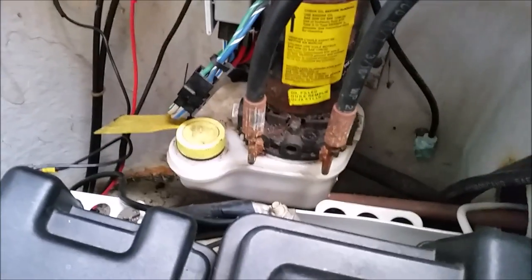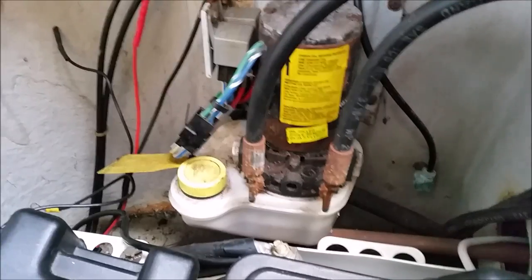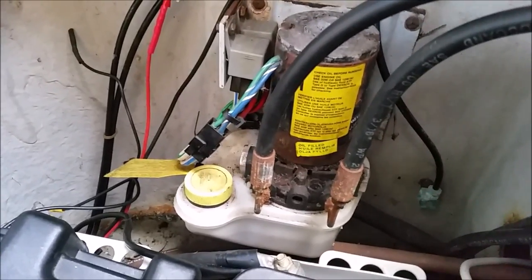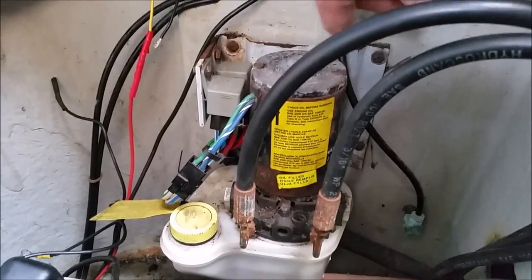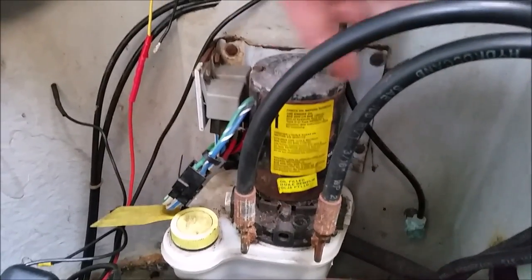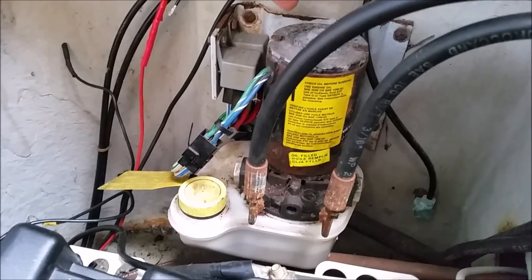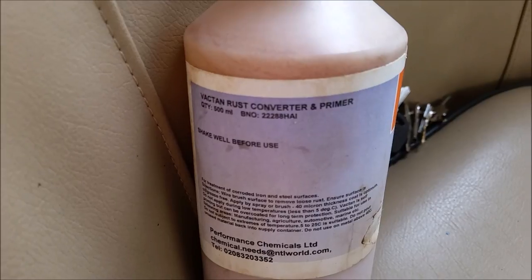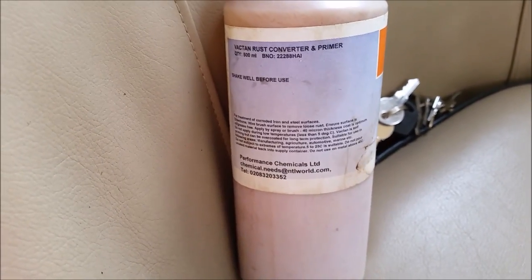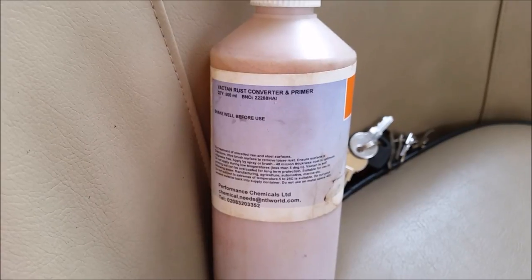What I'm going to do now is — this is basically the servo for the power trim and tilt on the engine, and it's getting a bit rusty. So what I'm going to do is treat it with some anti-rust paint that'll turn the rust into sort of a black and just protect it, particularly over winters. This is the stuff I'm using: Vacton Rust Converter and Primer. You can't use it in high temperature places, but there's not going to be high temperature where that device is, so I'm okay.